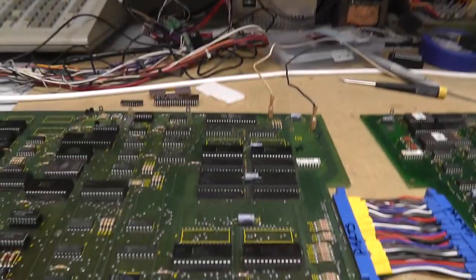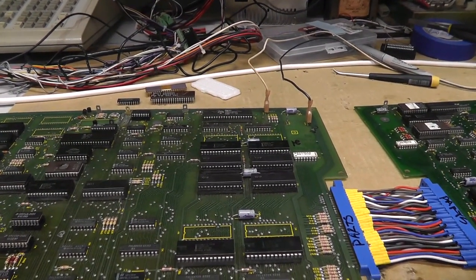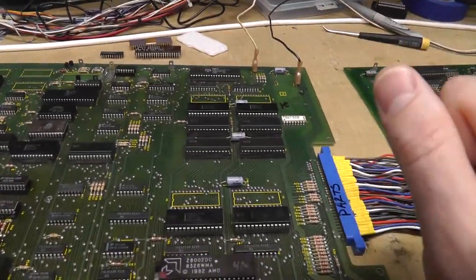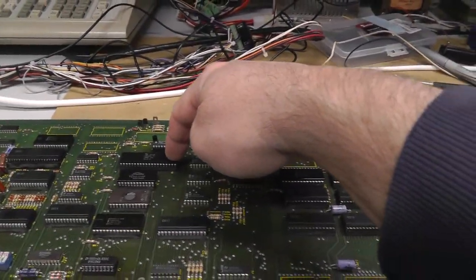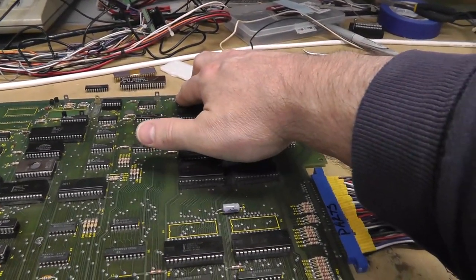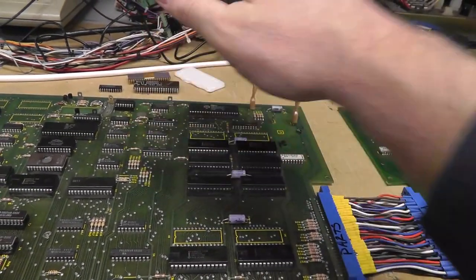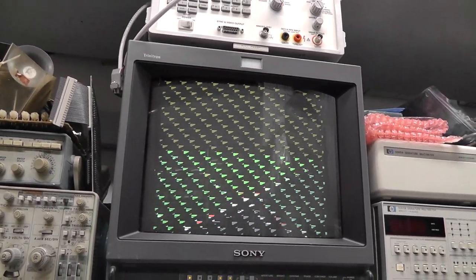Each one is controlling — each is doing half the work. I think in the back of my mind, I don't think one is for graphics and one for sound — this is the sound CPU over here. These things run hot though. But anyway, that's what it looks like with a bad Z8000, and everything else is working.